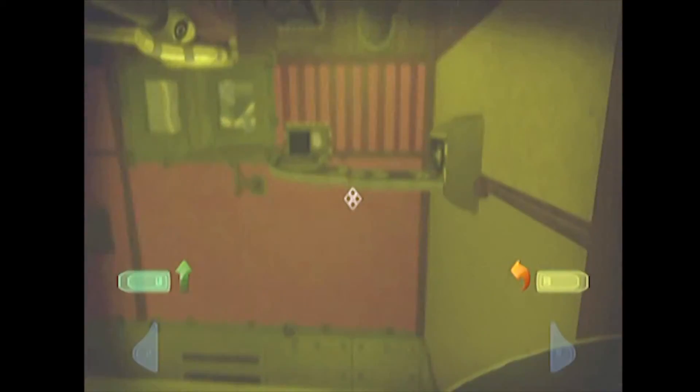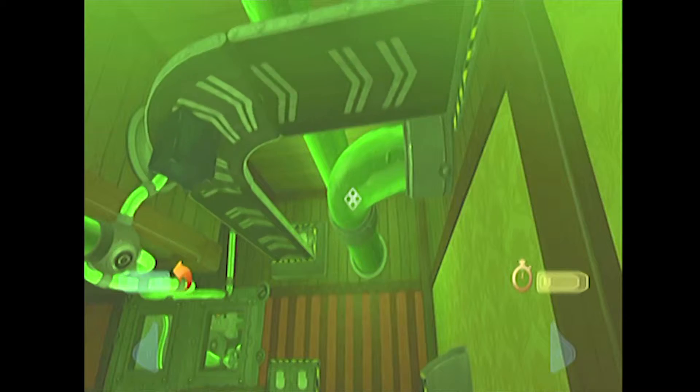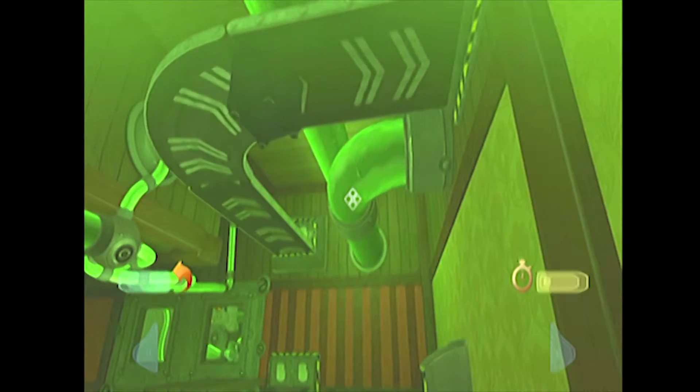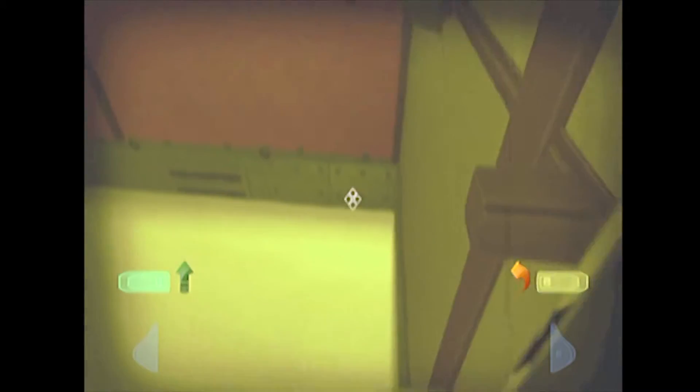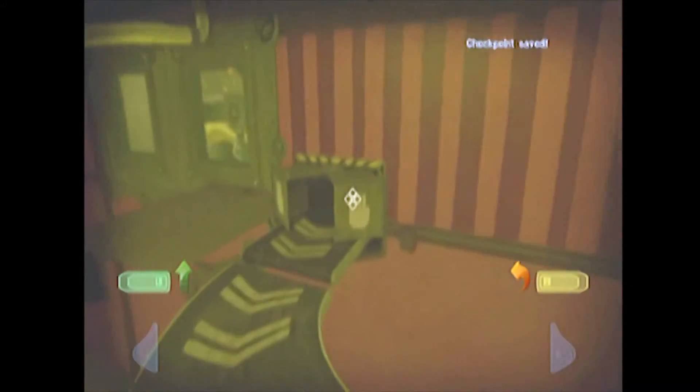Alright, and then here what we need to do is — we need that safe to come over here. A safe is going to come out of those little flaps, it's going to anti-grav it way up, and then when it gets here you're just going to drop it, slow down, and use it as a platform to get on the other side. And jump. And jump. There we go.